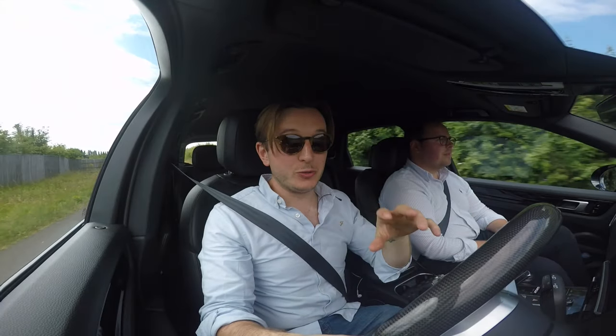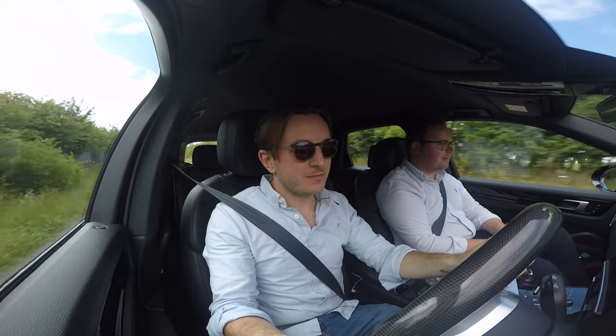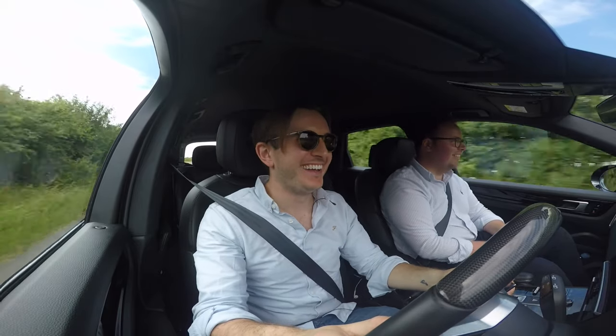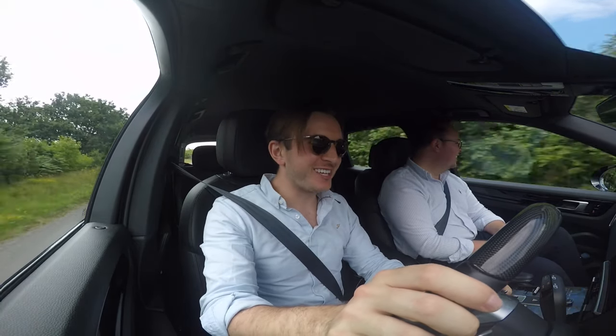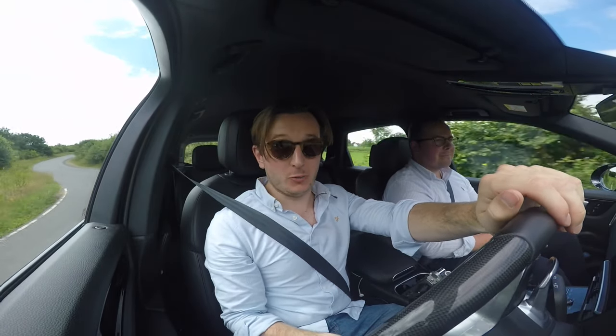So as you can hear, when you want it, it's loud. Non-biased commentary here from our salesman. I'll tell you what, handles this thing.